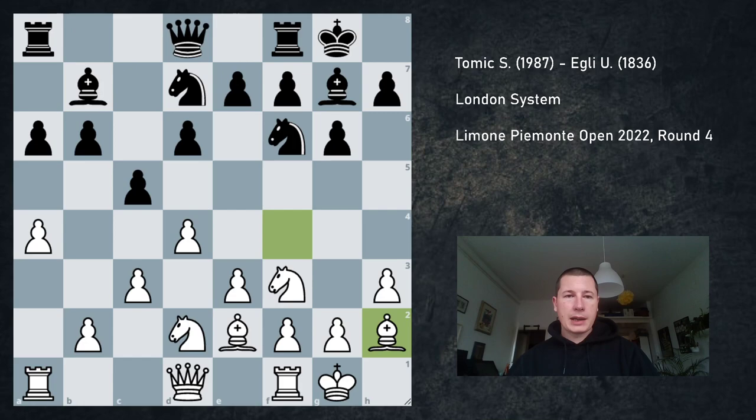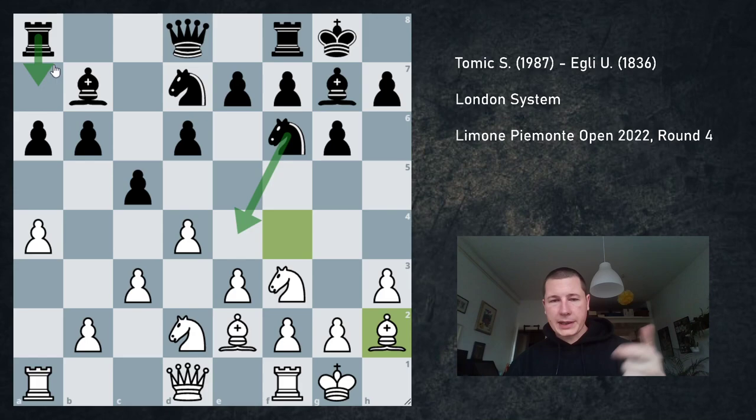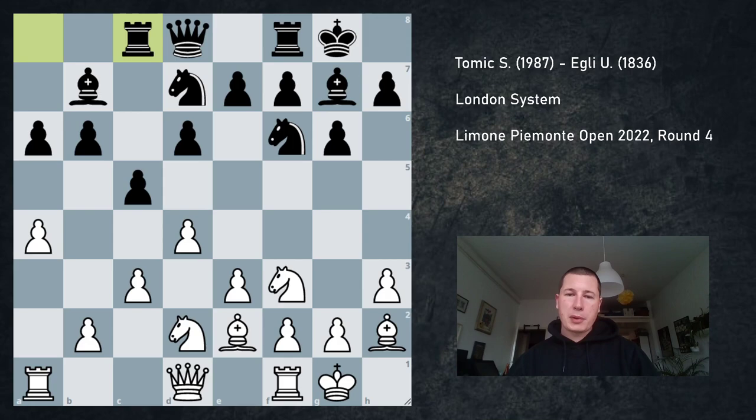For black there are several ways to play. The most common way is to go Qc7. I have faced Ra7, I have faced Rc8, I have also faced Ne4. In fact, in a game I'm going to show you in a few days with colors reversed, my opponent played Ra7 in this position. So many ways to play. My opponent played Rc8.